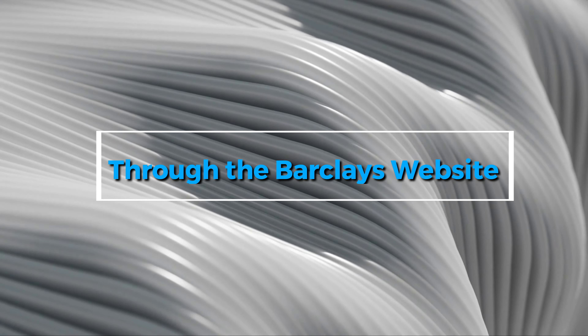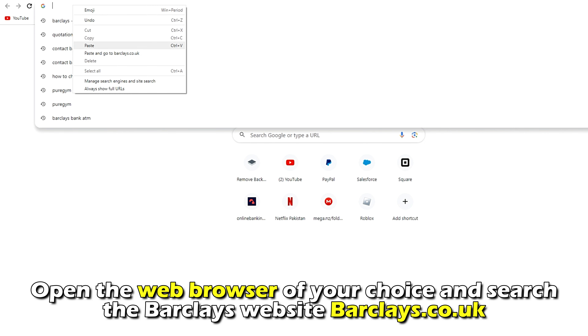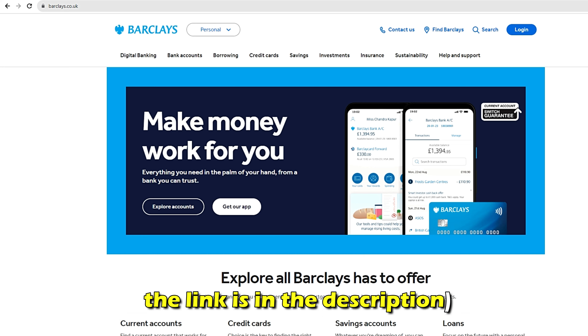Through the Barclays website, follow these steps. Open the web browser of your choice and search the Barclays website, barclays.co.uk. The link is in the description.